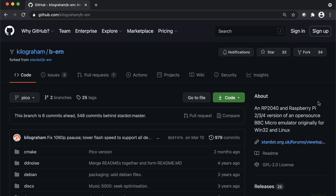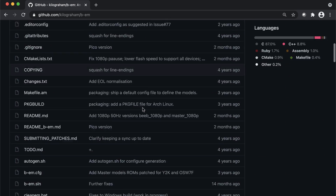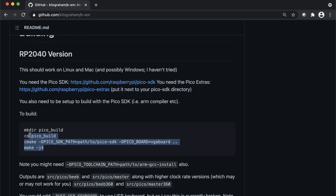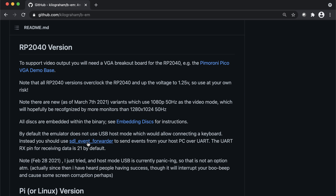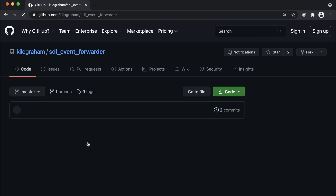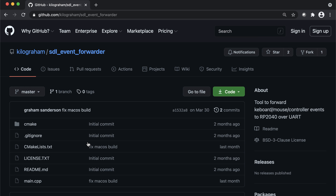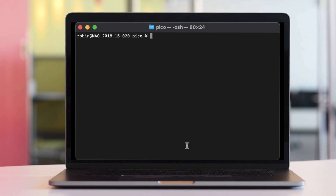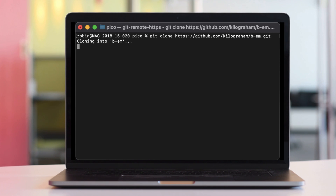Let's move on and start to compile the software that's required. First of all, you need to download the BEM repository from Kilogram — you'll see the link in the description. Follow the instructions to build the RP2040 version. You also need something called an SDL event forwarder; this is how keyboard events are forwarded from your computer keyboard to the emulator, so you actually get keyboard input. Sync down the BEM repo from Kilogram on GitHub.